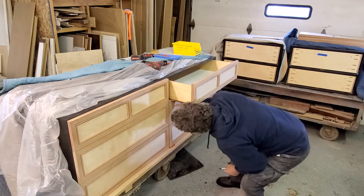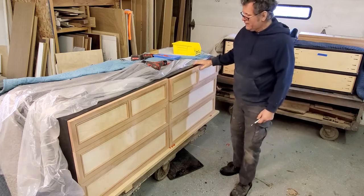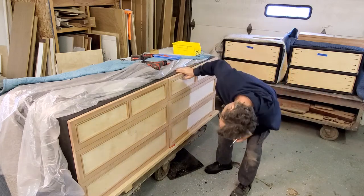I knew something was wrong — it's touching my spacers. Get the spacers out of there. Unlike live TV, right? There we go.